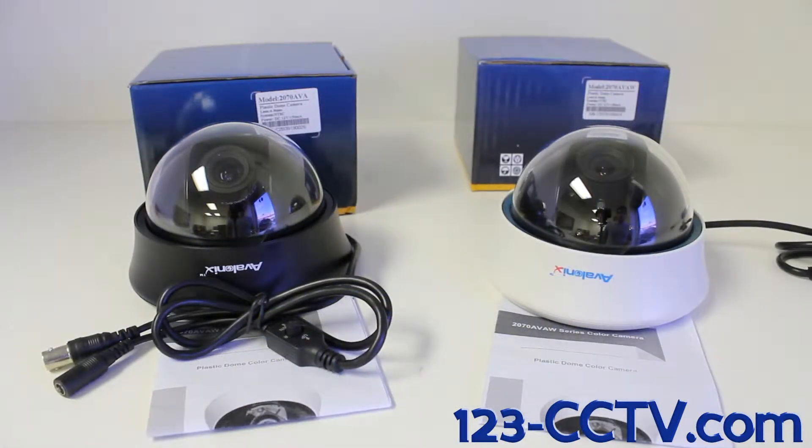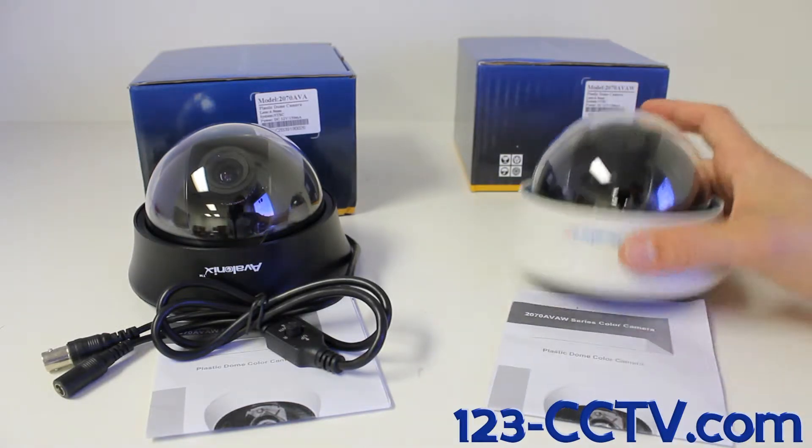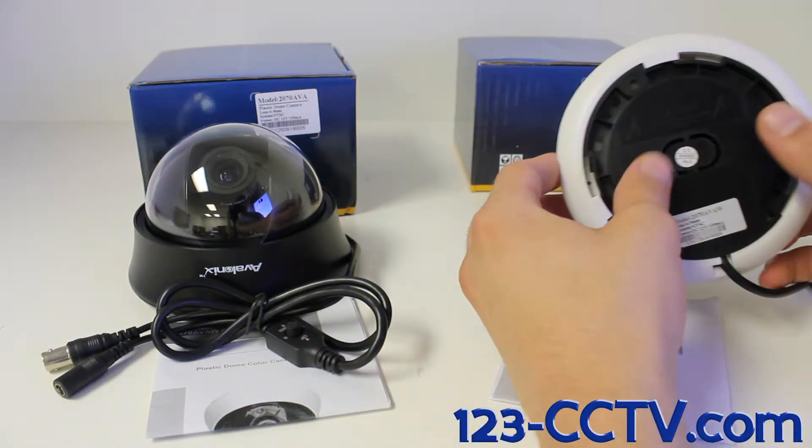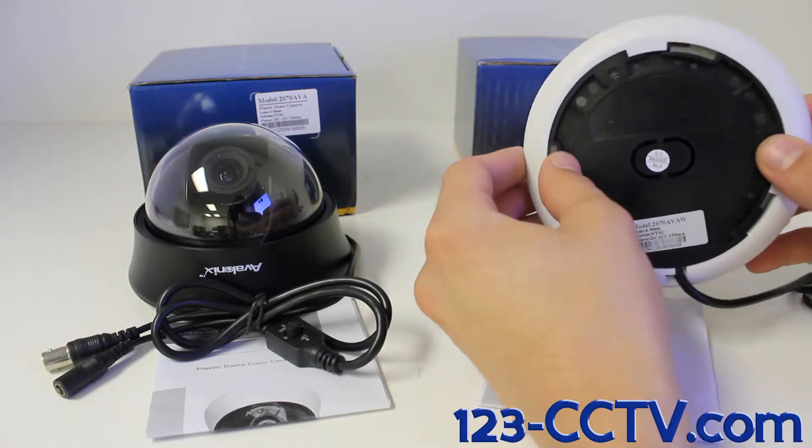Let's take a quick look at how to mount and adjust this camera. This camera's mounting bracket is built into the bottom of the camera. This black piece right here is the mounting bracket. Let's show you how to take this mounting bracket off.